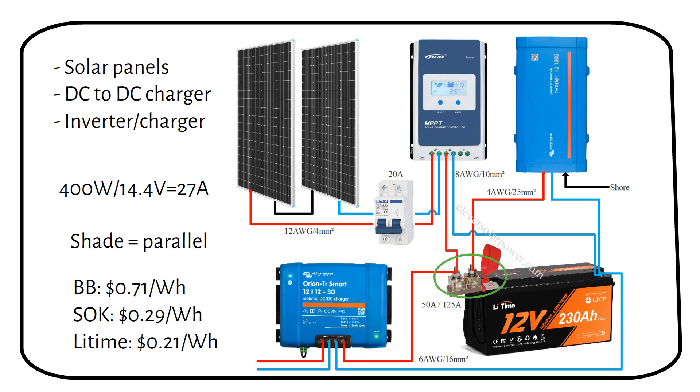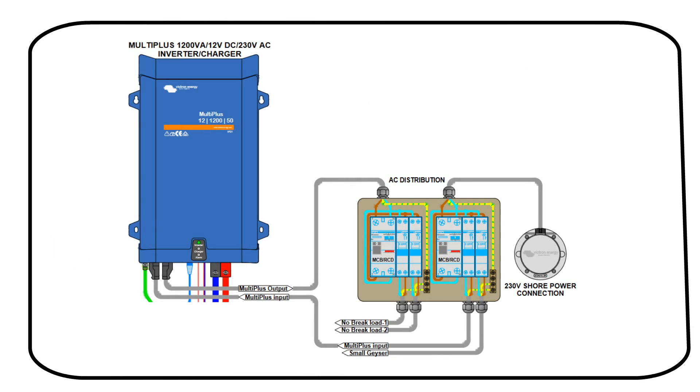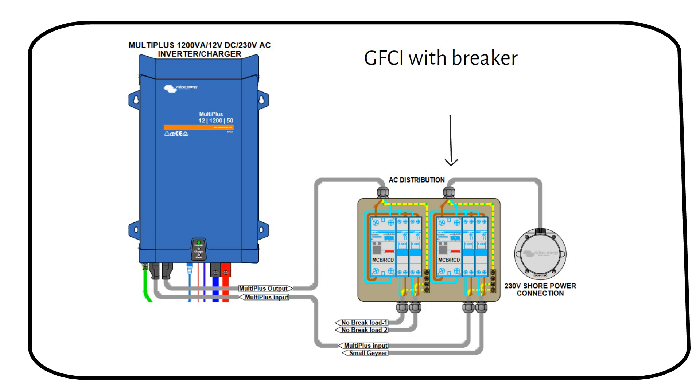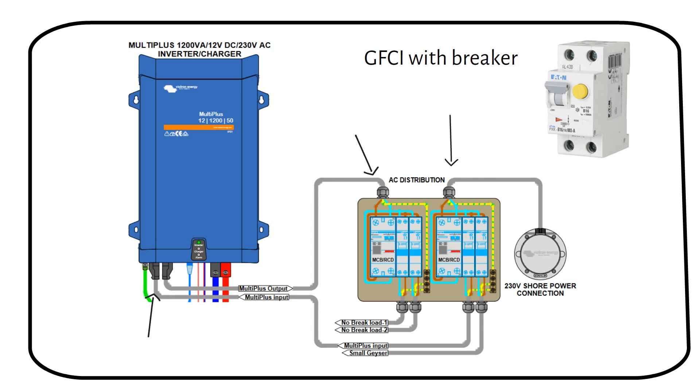Before moving on to the second wiring diagram, let me show you how to wire the shore charger. The cable from the shore charging connection comes into an AC breaker box. It first goes into a ground fault current interrupter and then to a breaker. Ground fault current interrupters can now be bought combined in one unit. From there it goes to the input of the Multiplus. The output of the Multiplus can go to the same AC breaker box with another ground fault current interrupter and one or more breakers for your appliances, powering the AC loads in your camper.